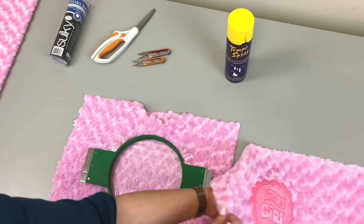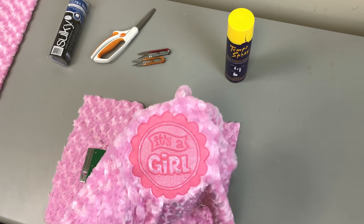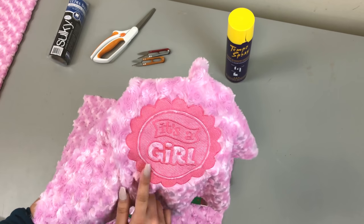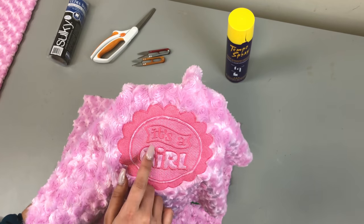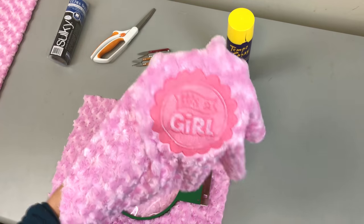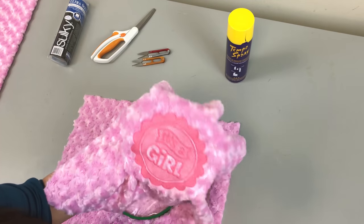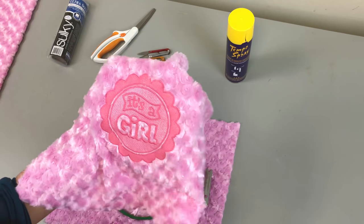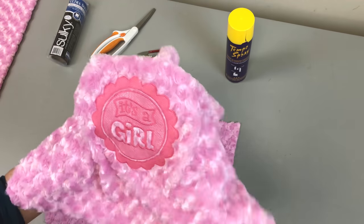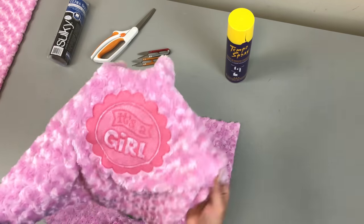If you are going to use the embossing technique, you want a design that is digitized specifically for this technique. What you'll see in a lot of these designs is a knock-down stitch and a satin stitch around the fabric that is going to be the center of attention. For color choice, a lot of people use the same color as the fabric in a different variation — either a lighter tone or a darker tone. I chose to go with another pink, just a bit darker so that it can stand out.